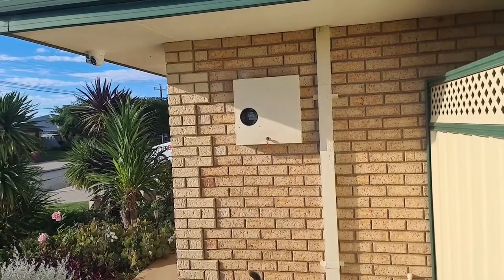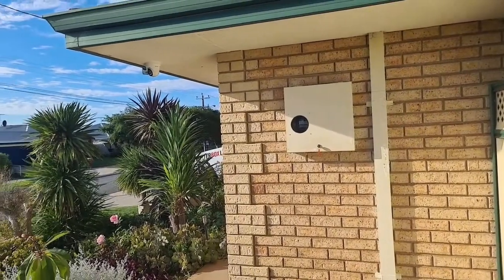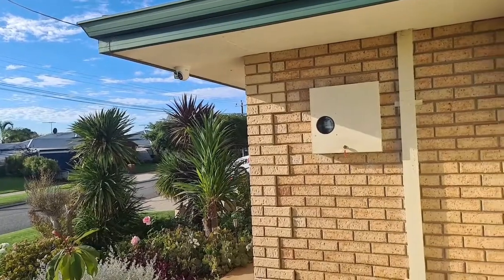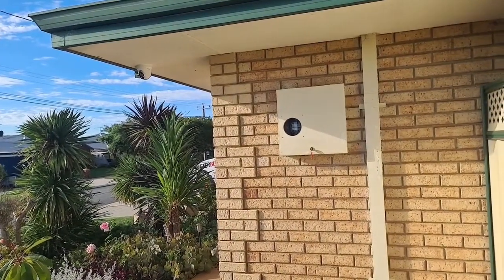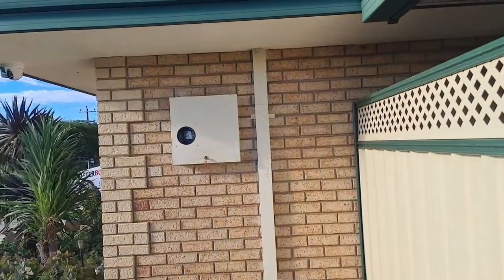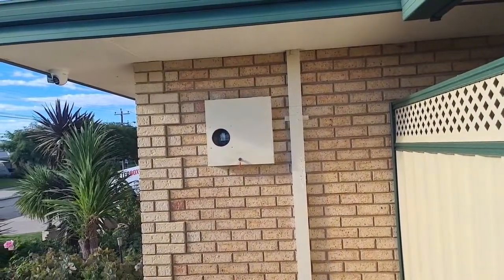Especially if the property also has CCTV — the combination of the lock and the meter box lock is, from past experience, what I've found to be the best way to deter burglars from your house.